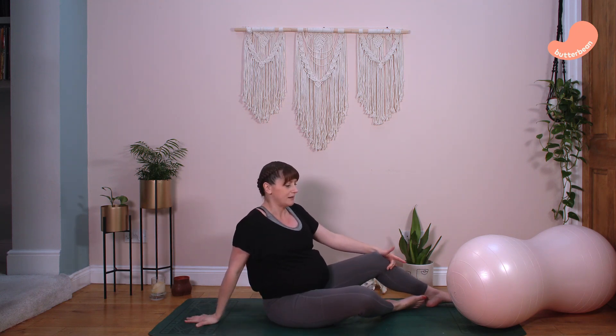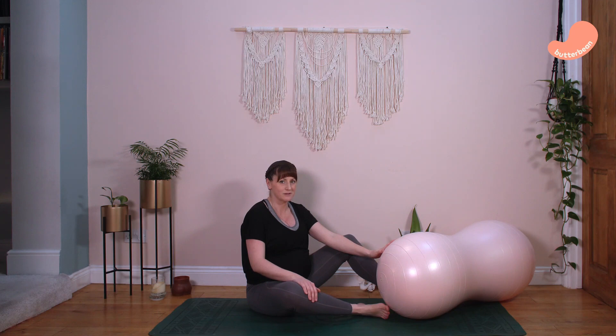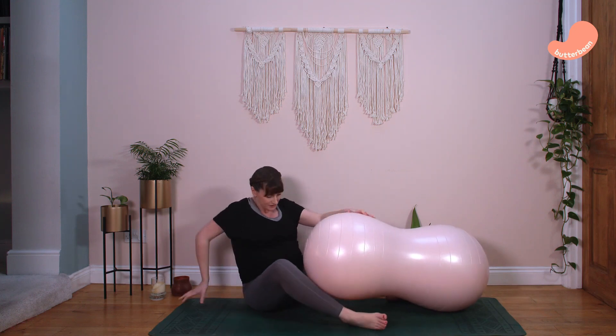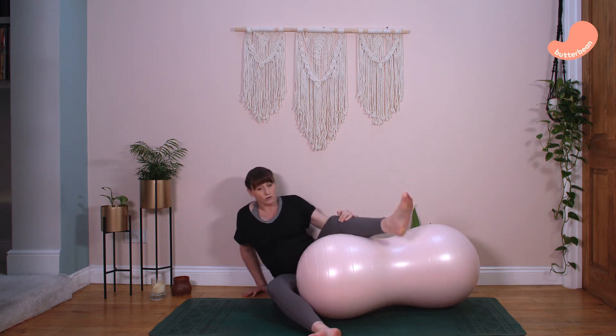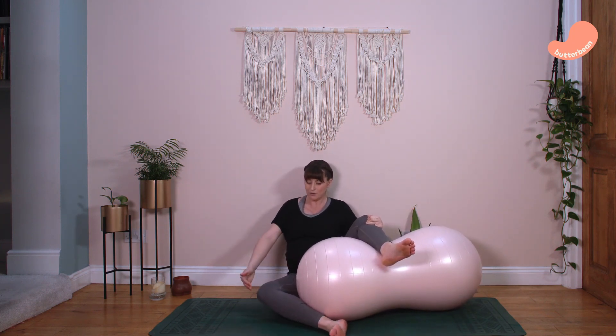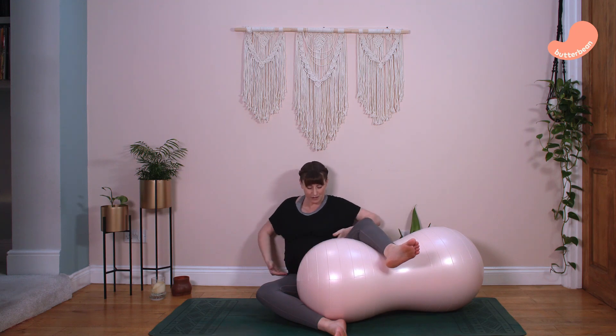I'm now going to give you a few positions to try during labour — to get your baby into your pelvis in the first stage and then down through the birth canal in the second stage. This is particularly useful if you have an epidural because it gives you extra support. The first position is a seated lunge, for the first stage of labour to help your pelvis open at the top. You can be sitting up in bed, on a chair, or on the sofa — wrap one leg around the front of the peanut ball and put one leg over it. This opens up the top of your pelvis.